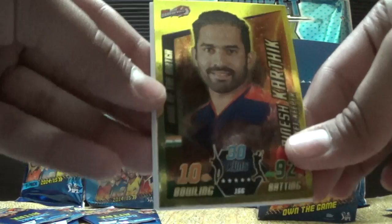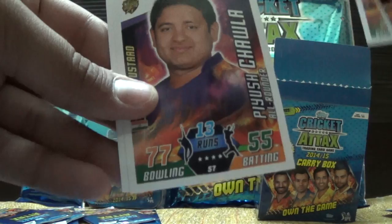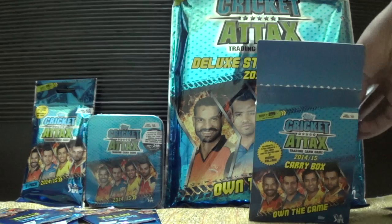This time I have taken the pack from the carry box. We have Dinesh Karthik, Dinesh Karthik Man of the Match, then we have Ashish Reddy, A.B. De Villiers, Piyush Chawla, and Zaheer Khan.